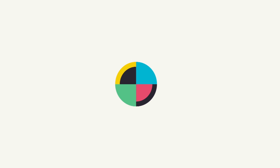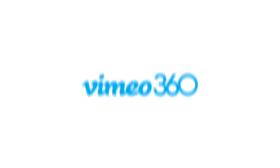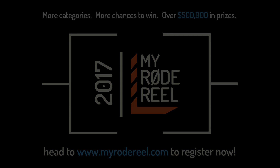No Film School's coverage of NAB 2017 is brought to you by Blackmagic Design — amazing solutions for film, post-production, and television — Vimeo, the new home for 360 video, learn more at vimeo.com/360, and MyRodeReel, presented by Rode Microphones, back with more categories, more chances to win, and over $500,000 worth of prizes.